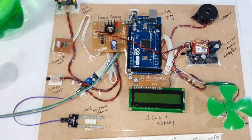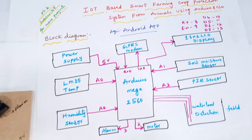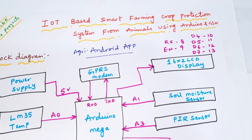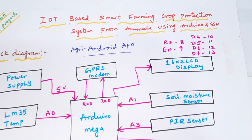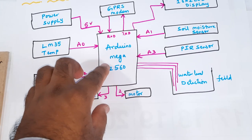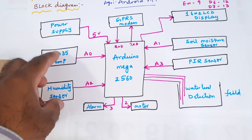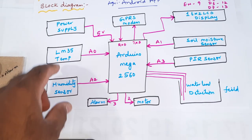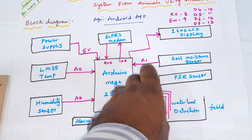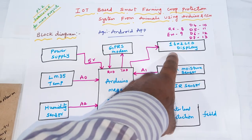Hi, we are from SVS Embedded. The project title is IoT Based Smart Farming Crop Protection System from Wild Animals using Arduino GSM. We are using an Arduino Mega 2560 and five sensors: LM35 temperature sensor, humidity sensor, PIR sensor for animal detection, soil moisture sensor, and water level detection — along with an alarm, motor, and LCD display.